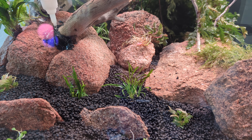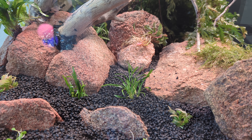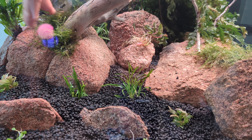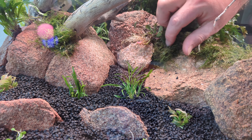Moss is a great one to use over spots where I've siliconed wood and rock together. It hides the ugly silicone plus it creates a more natural transition between two different materials.